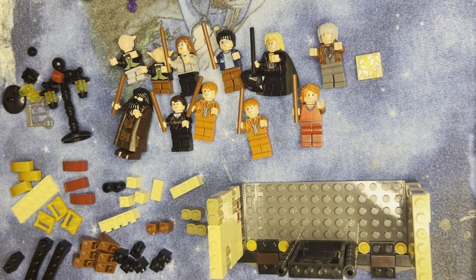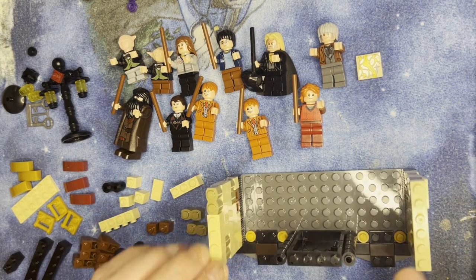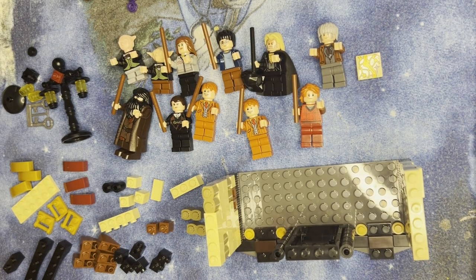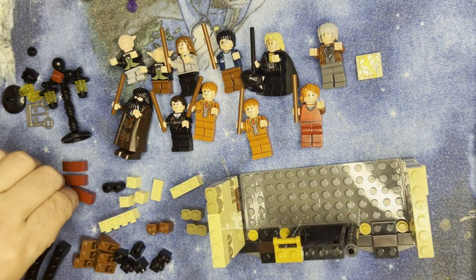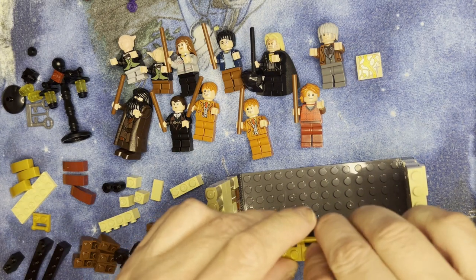Alright LEGO fanatics, we're back. We're going to finish the front part here. I'm going to start putting things together — let me grab my instructions for a minute. Okay, so I'm going to take these three things and put them right here, facing this one, just like this.